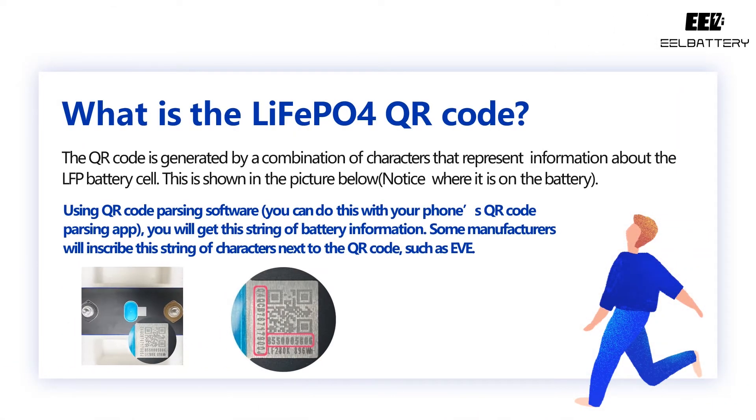You may have noticed that almost every LEAF APO4 battery cell has a QR code on it. The QR code is generated by a combination of characters that represent information about the LFP battery cell. This is shown in the picture below — notice where it is on the battery. Using QR code parsing software, which you can do with your phone's QR code parsing app, you will get this string of battery information.